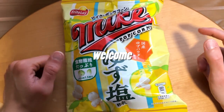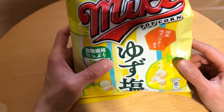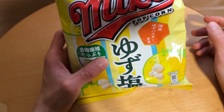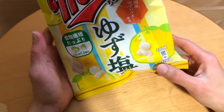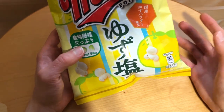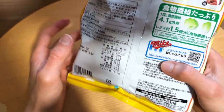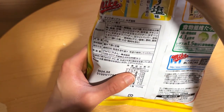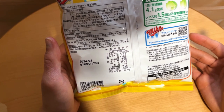You are welcome. Today we check out this Frito Lay Mike popcorn with some kind of lemon flavor. This is part of that package that I bought — those Japanese products.